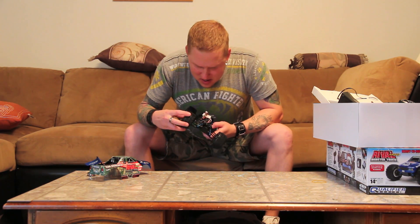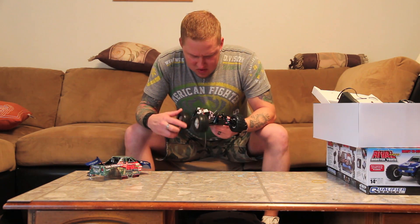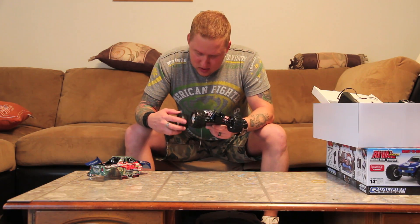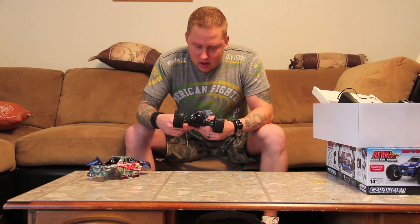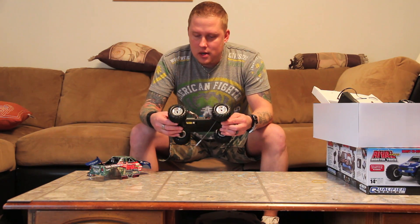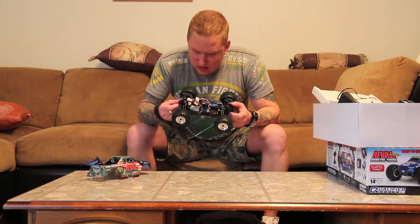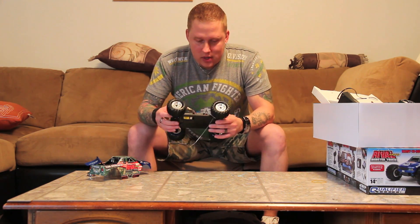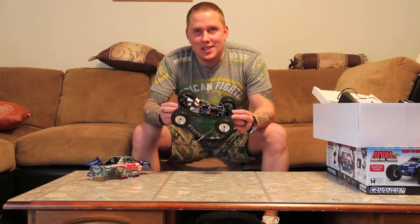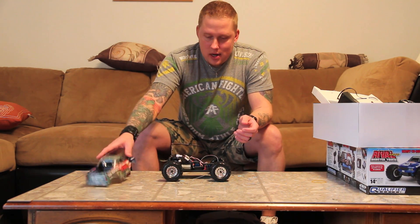It looks like they may have made some improvements - I see some brass where the dog bones are. I don't know if that's standard on the 18T older ones - I've never had one of those, only the newer brushless belt-driven ones. This is not belt driven, thank god, because that was one of the biggest problems with the RC18 T2 - it was belt driven. So it comes with a cool new body.